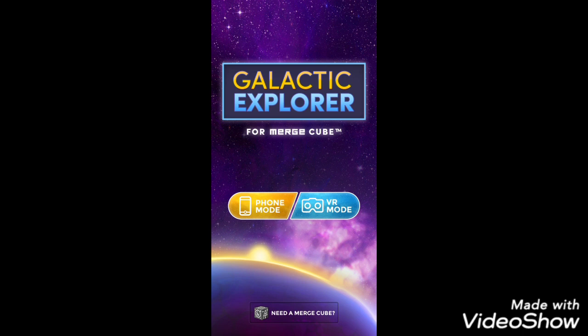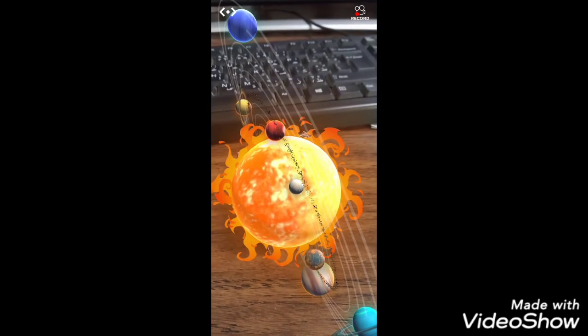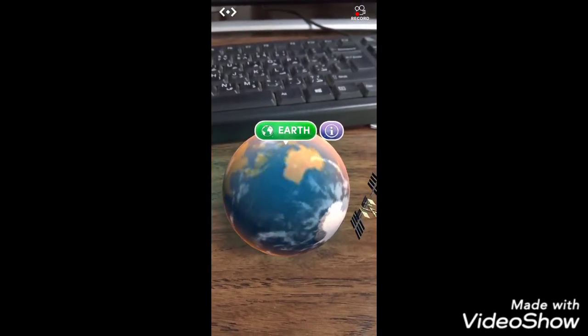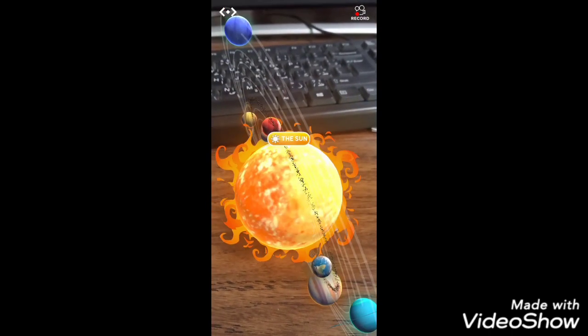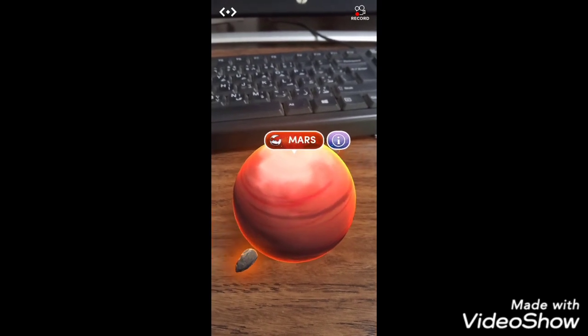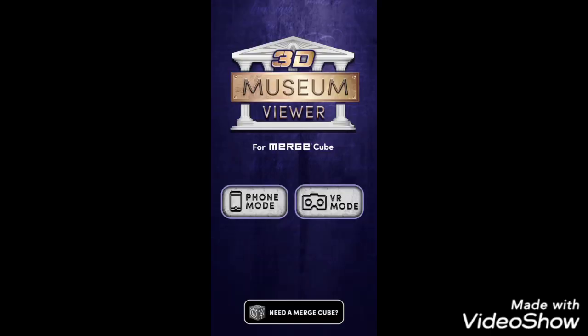If you want to explore the space, use Galactic Explorer. To watch the most famous monuments in the world, download 3D Museum Viewer.